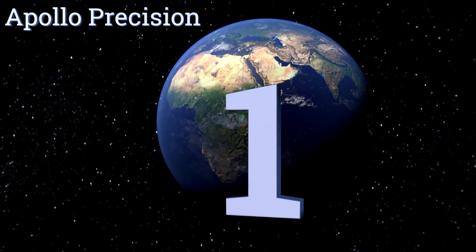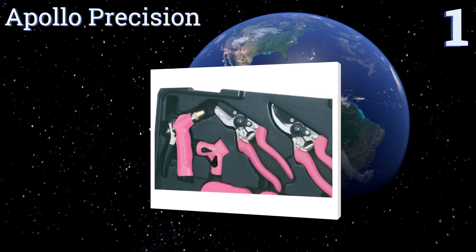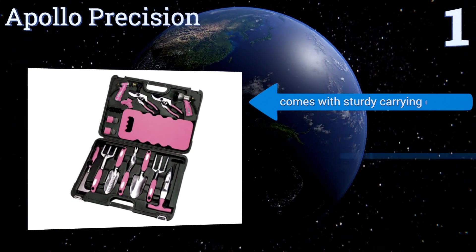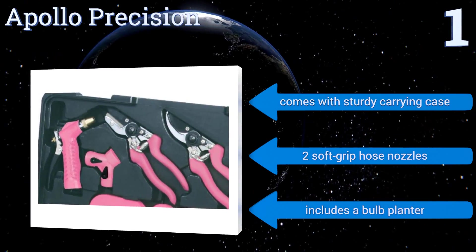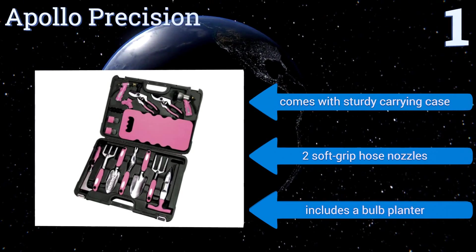And taking the top spot on our list, a complete 18-piece set that comes in a lively pink color. The Apollo Precision includes nifty bonus items like tap adapters and a comfortable knee pad. Why pink, you ask? Three dollars from every purchase is donated to breast cancer research. It boasts a sturdy carrying case, two soft grip hose nozzles, and a bulb planter.